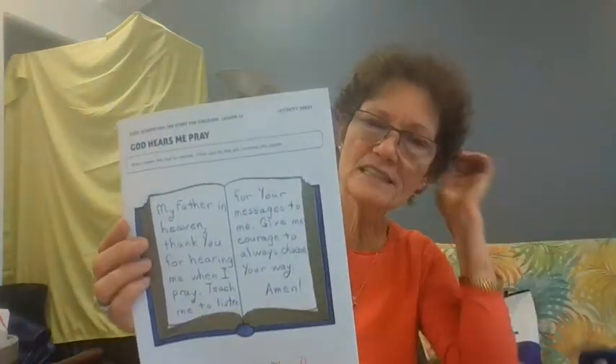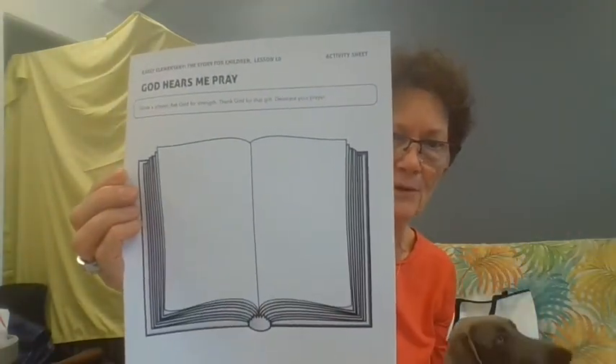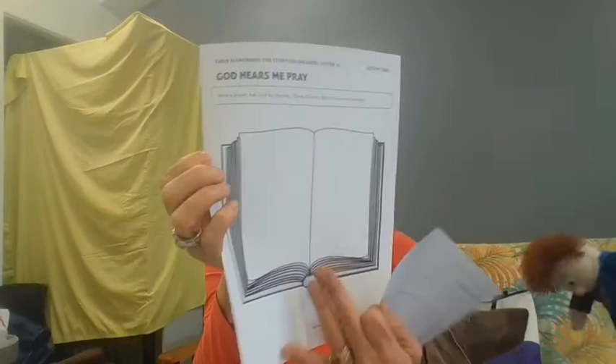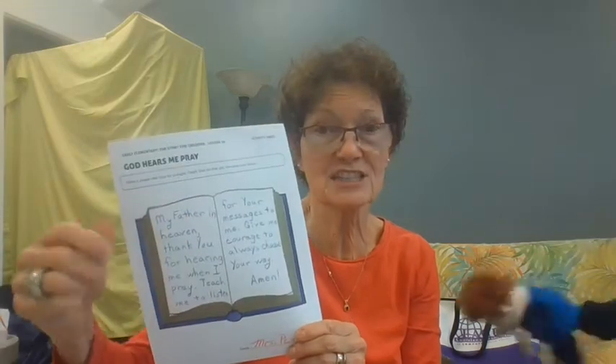So Scooter, you want to hear about the craft? All right! Your parents probably printed this out for you — it's a picture of a Bible. It's an opportunity for us to write a prayer to God. It doesn't have to be a Bible; it could be a journal, your prayer journal. The Bible is where God speaks, and your prayer journal is where you speak to God.